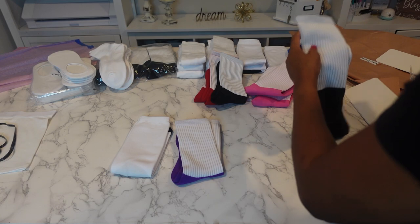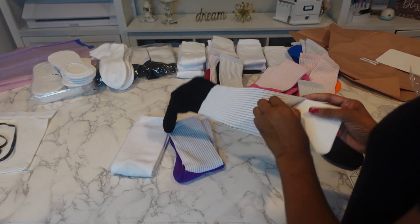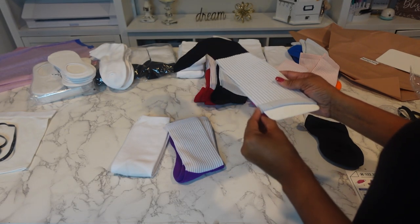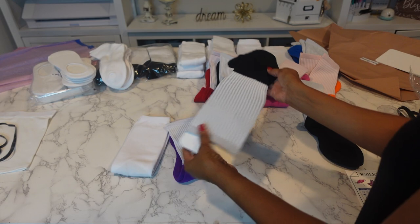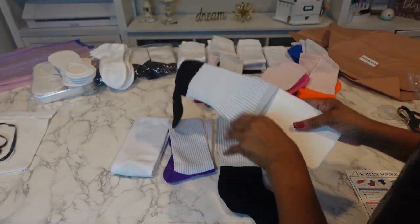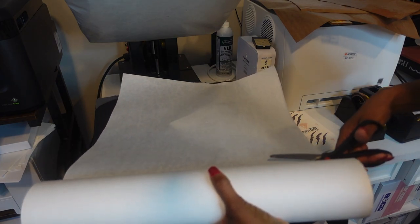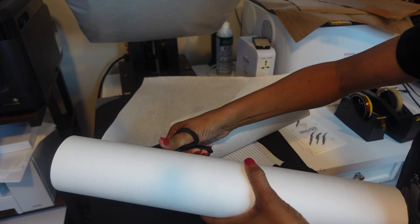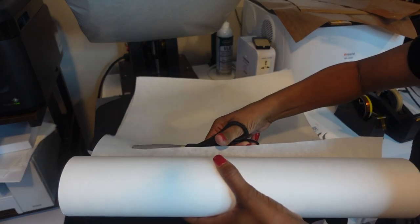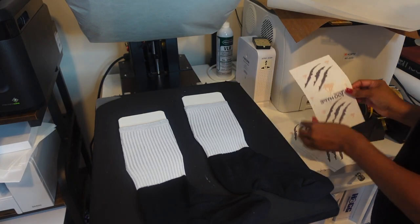I'm going to use this insert, put it in, spread it out, and make sure it is nice and straight. Just like so. I'm going to insert the other one as well. You definitely have to have butcher paper, so I'm just going to cut out my butcher paper in advance. I'm going to lay my socks just like this — my heat press is at 400 degrees.